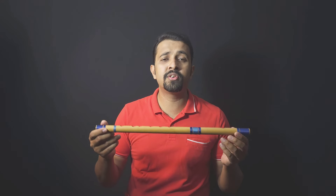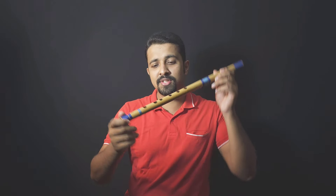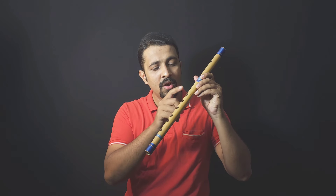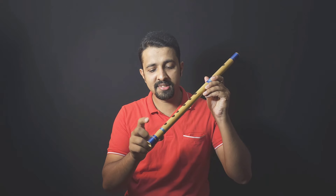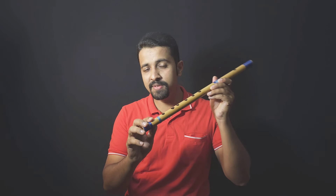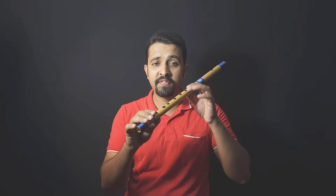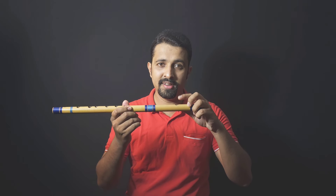Next, we'll balance the flute. This is a Hindustani flute and it has six holes — one, two, three, four, five, six. There is a seventh hole but we don't use it at the start. The playing or finger holes are six, and there is one blowing hole at the top.